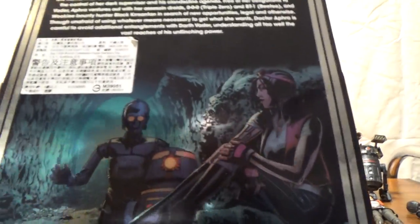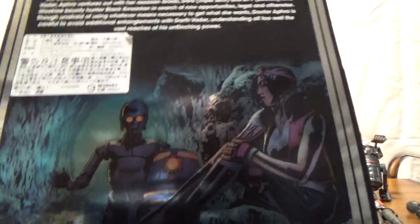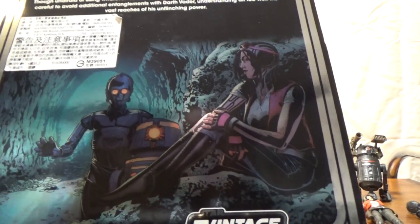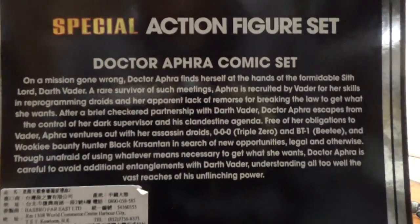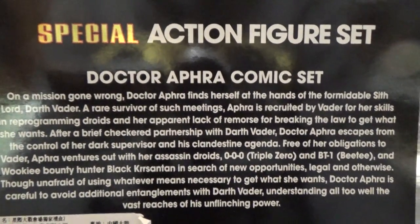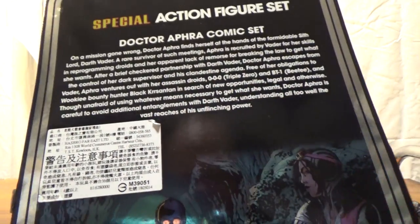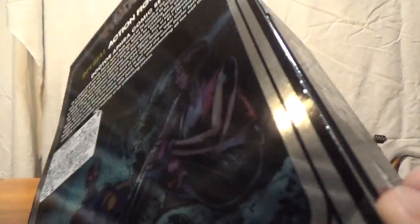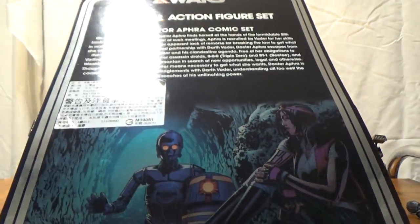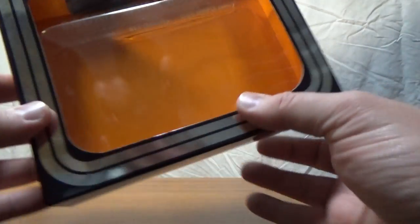On the back there's an image of Aphra and the droids from the comics. I've recently caught up with the trade paperbacks of the Dr. Aphra series and the more I read, the more I like the character. There's a little write-up on the back, and a Hong Kong sticker from where I got it. On the sides of the package it's the same design — pretty slick stuff, Hasbro, nicely done.